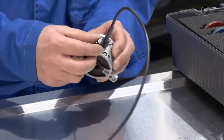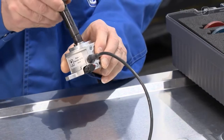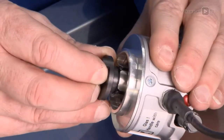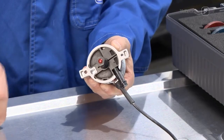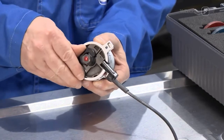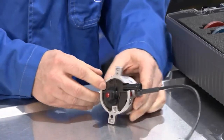Make sure the brakes for fixing the camshafts are released. Insert the adapters to the stop. Fix the adapters for the angle sensors using the clamp fittings. The angle sensors are now fully assembled.